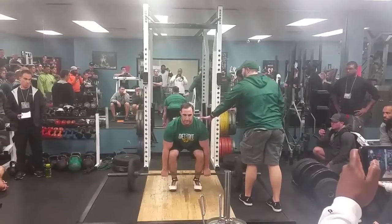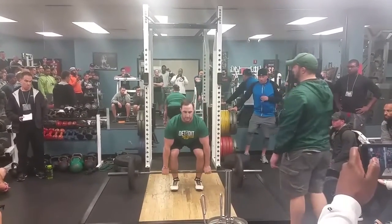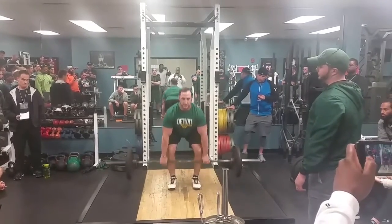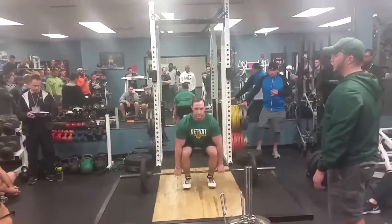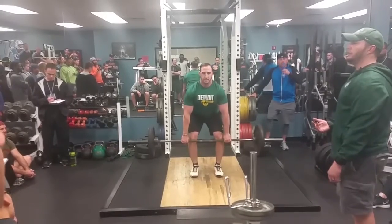We're going to do the first pull. The first pull maintains the same position and pulls right to the bottom of the knee — head up, back tight. Ten reps here. You want to maintain that good position throughout. I'll do this for two weeks — I'm not lying.